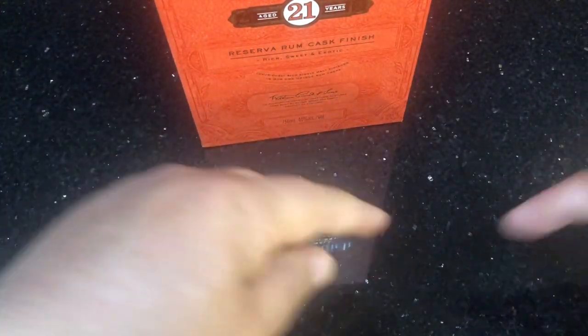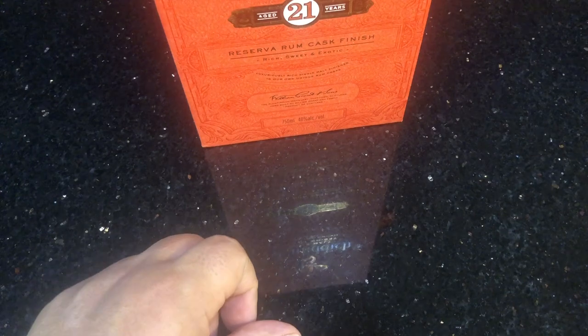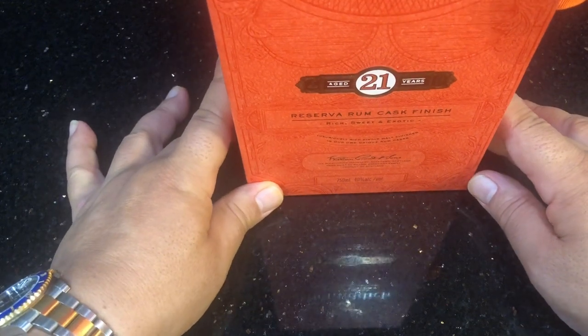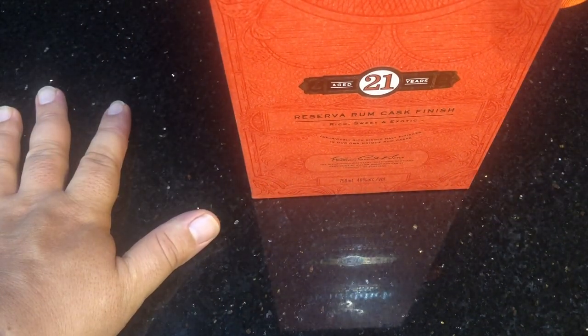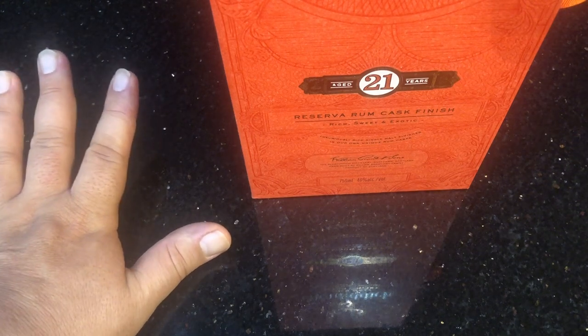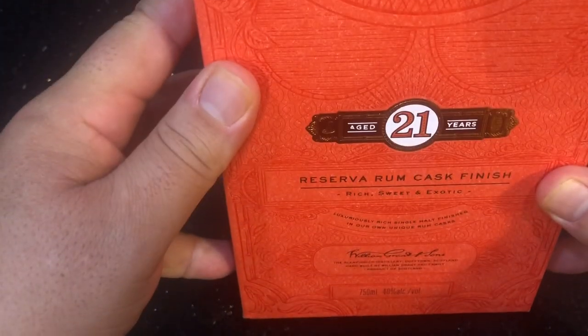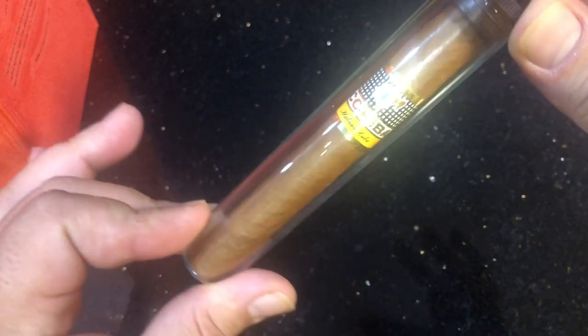It is election day here in the United States and while it is still too early to call, I am getting prepared to celebrate. So while a lot of us are getting prepared to celebrate, this is what I'm going to crack tonight — a 21-year-old baby. This bottle is old enough to drink your bottle, and a beautiful Cuban Cohiba.